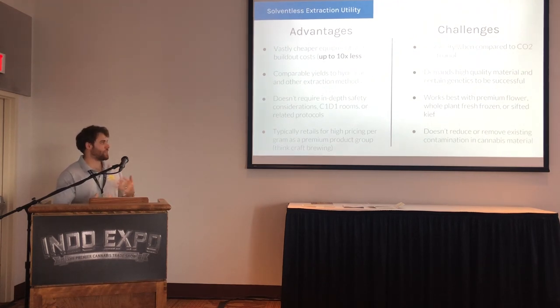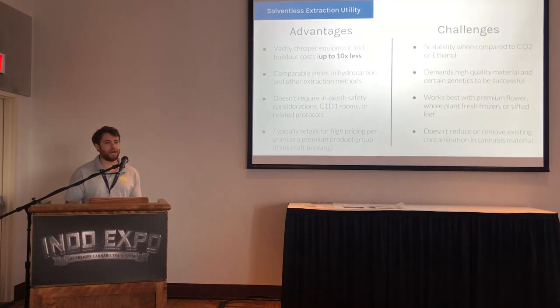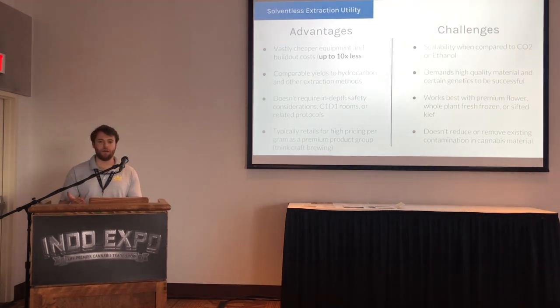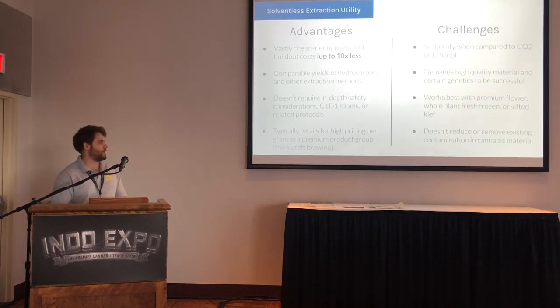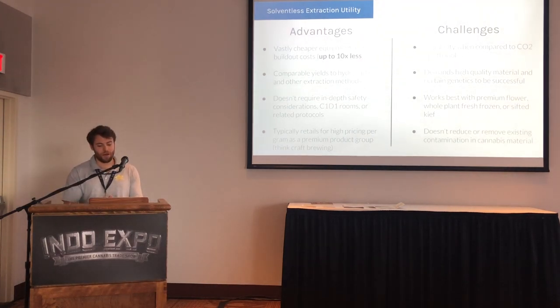Some of the big challenges with rosin: scalability, especially compared to CO2 or ethanol. With our equipment, which has some of the highest throughput on the market, you're looking at 10 to 15 pounds of dry sift or hash in a day — which is a lot for a rosin press, but compared to ethanol or CO2 machines, that's a drop in the bucket for massive processing. If you've got a bunch of low-grade trim you're trying to run, rosin pressing might not be the right method. The quality might not be there and it's probably not going to deliver the results you're looking for.